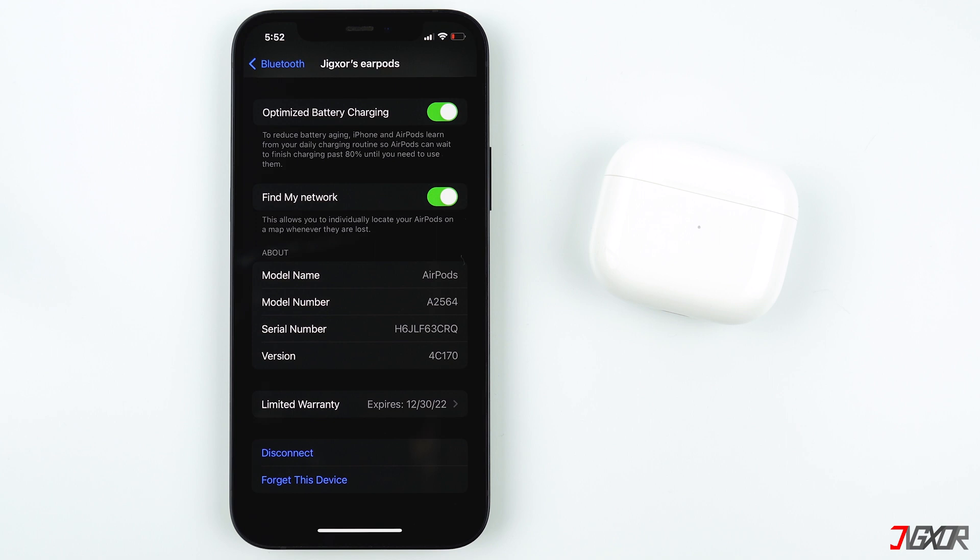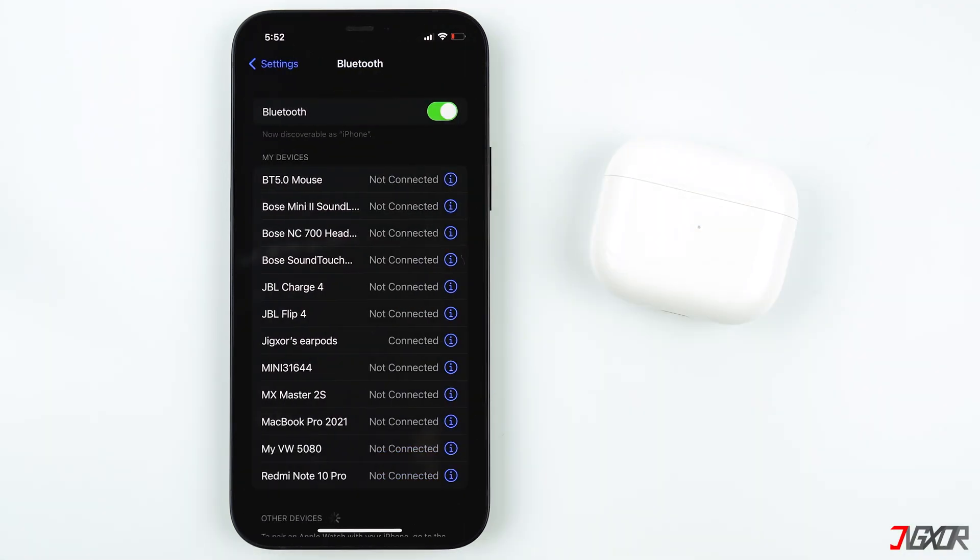When your AirPods have a problem connecting to the right device, just go to Bluetooth and tap on your AirPods. You can also take advantage of using your AirPods to talk to Siri if it is activated. If you're using AirPods first generation, double tap either of your AirPods, wait for a chime, then you can talk to Siri. For AirPods second generation and higher, you can just say 'Hey Siri' followed by what you want to say.